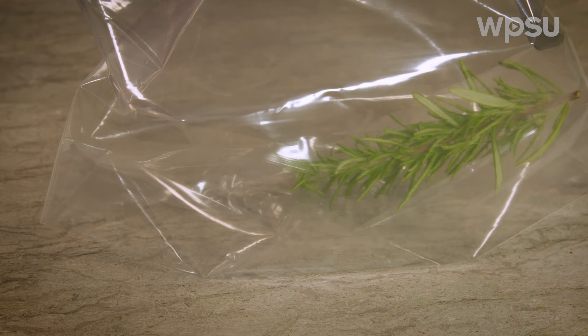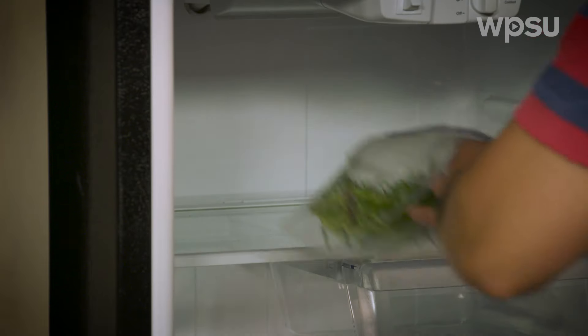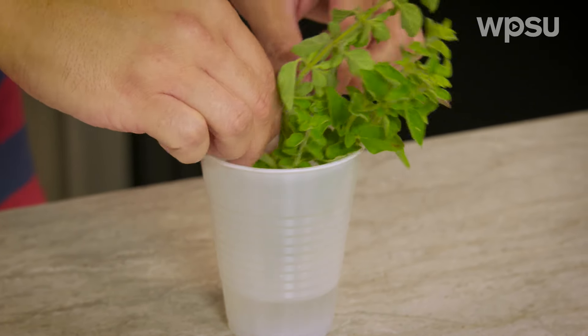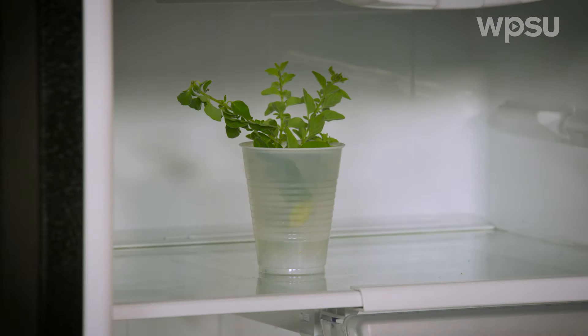Place herbs loosely in a plastic bag and place the bag in the refrigerator. The herbs will remain fresh for about 10 to 14 days. Another method is to place whole plants or sprigs in a jar or a cup with about an inch of water and place them in the refrigerator.